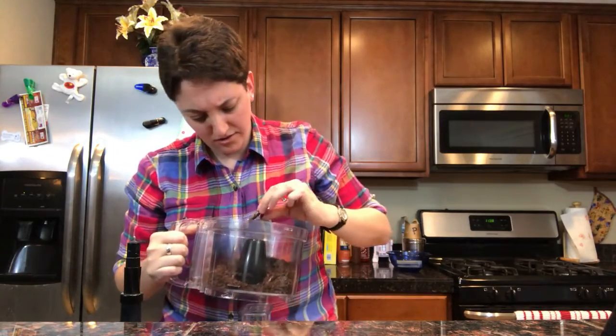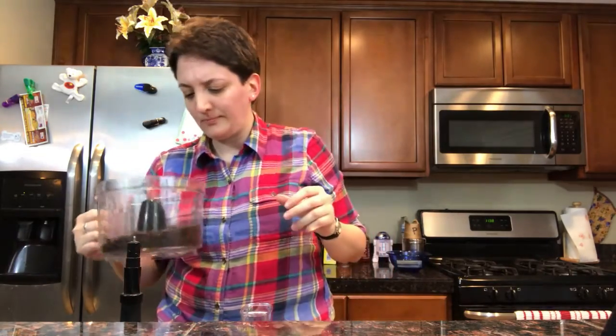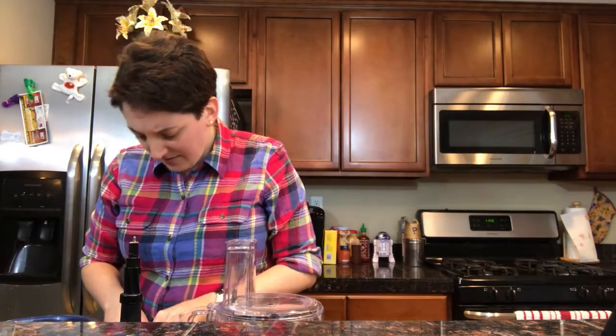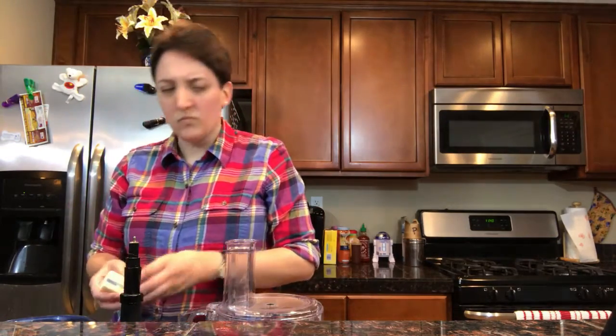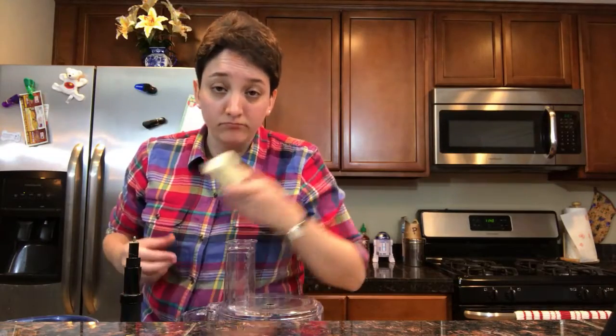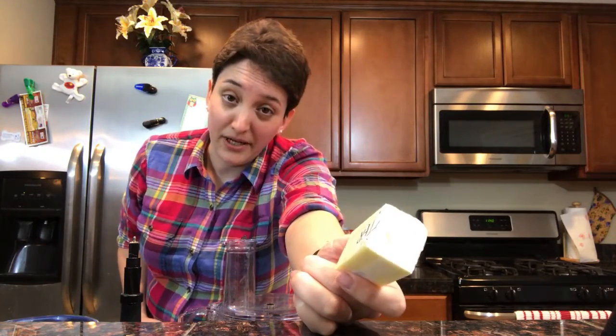There's still some big chunks in here. How coarse is too coarse? No, we'll just blitz it some more. Take half a stick of butter, or a quarter cup, and melt it down in the microwave. Or use whatever dairy alternative that you want to use.